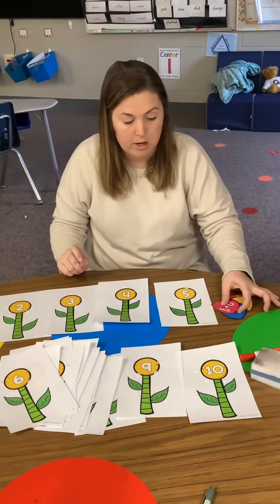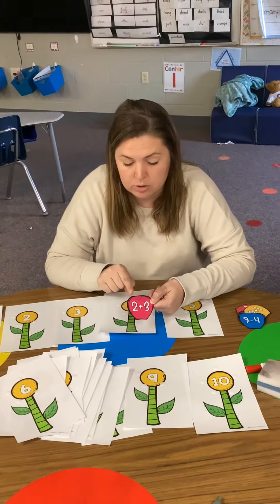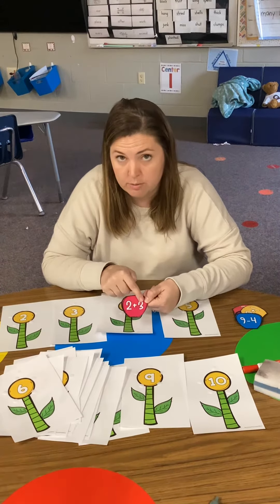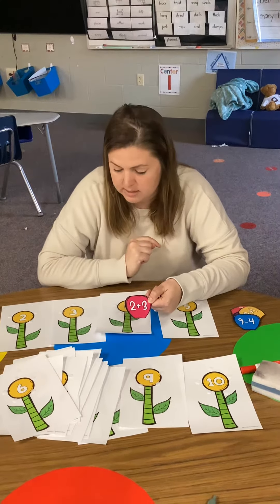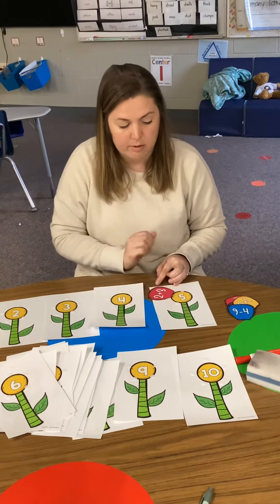We're going to draw a petal. We're going to be adding and subtracting. I see that we're adding 2 plus 3. I know that I'm going to start with my bigger number: 3, 4, 5. 2 plus 3 is 5. So I'm going to use my Velcro and stick it on the number 5.